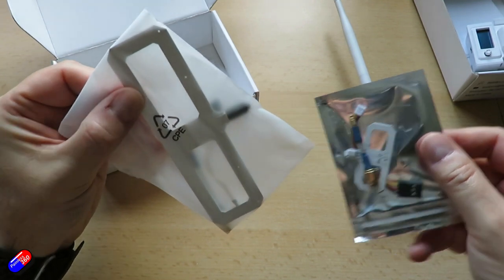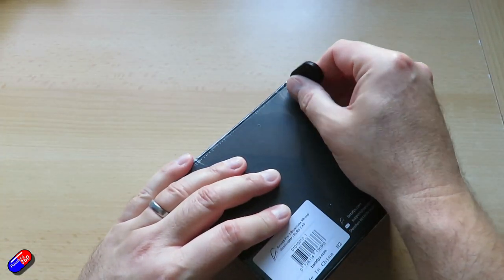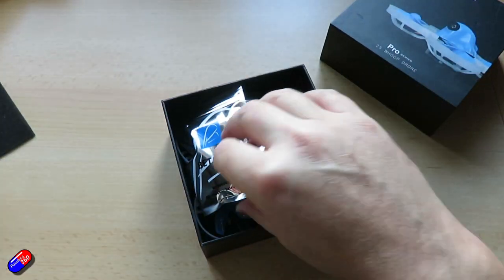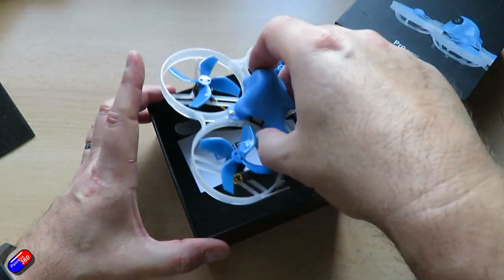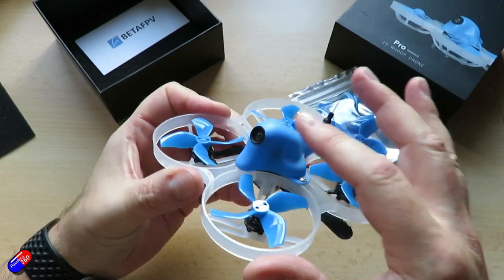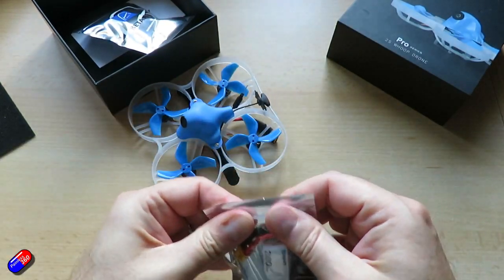Let's have a look at the quad. I haven't managed to find much information on this on the website yet. This is the Pro Series 2S Whoop Drone — a 2S Whoop, which I tend to like for flying outdoors as well. A little bit more power is always welcome. In the box we have a 300mAh 2S battery and a set of spare props, which is nice. The quad itself is a slightly bigger size — not your palm-size tiny whoop, this is your regular whoop. You can see the ELRS antenna at the back; it's a 2.4 GHz unit. There's the FPV antenna at the top, the camera unfortunately can't have its rake adjusted, and there's an XT30 connector at the bottom with a nice thick battery strap.